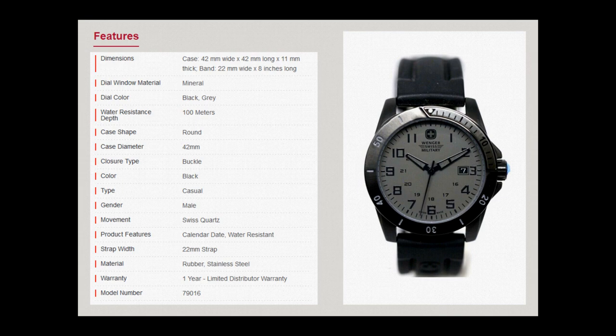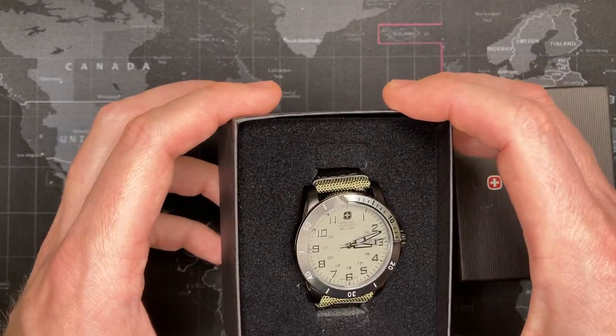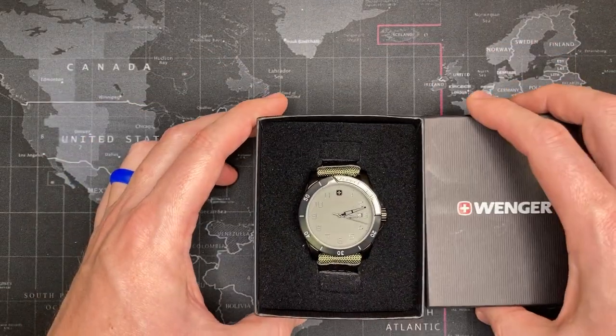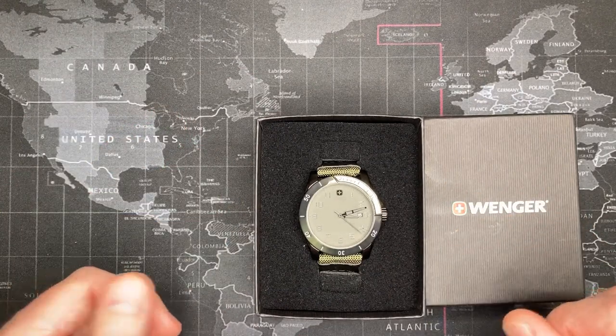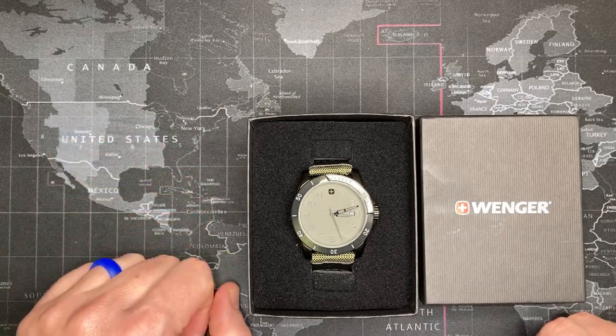I want to make sure you guys can get a good visual on this before we get into the rest of the video. I really like it — this is awesome. I actually really appreciate the watch band that the previous owner had picked. I actually really like it, and I'll get into it. But before I get into more on this, I'd like to show you the history of Wenger so you know a little bit more about the watch company itself.